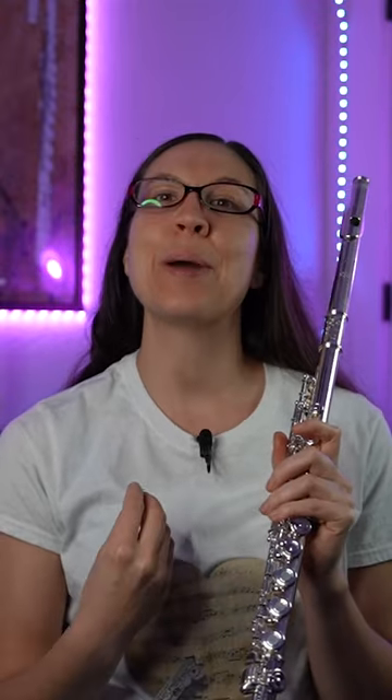This model here that is in my hand is an offset G, which is perfect for those who have smaller hands like me.